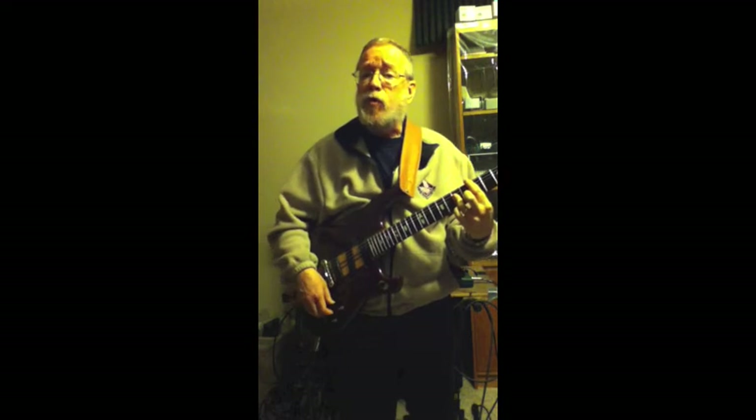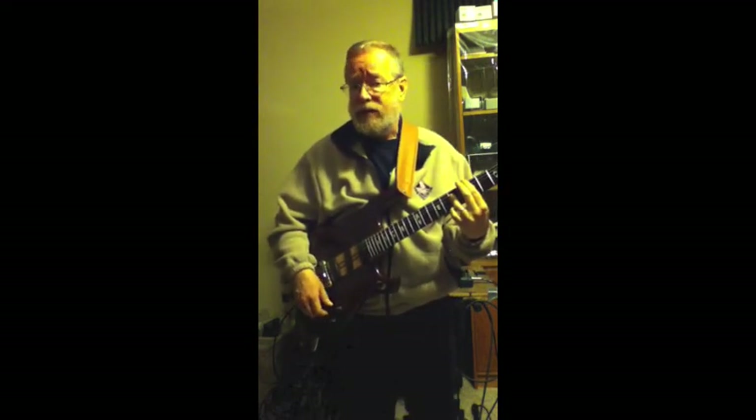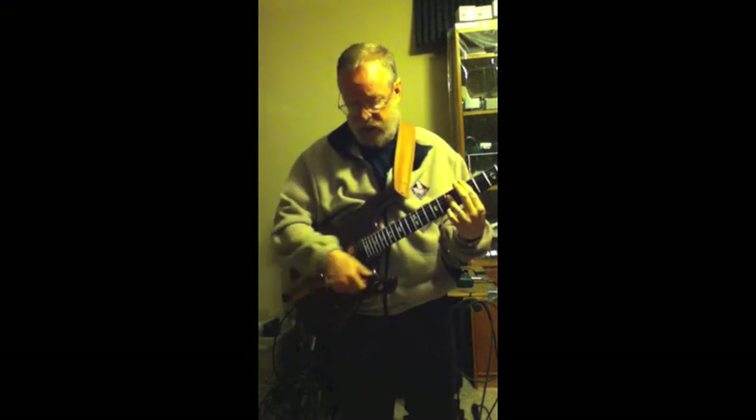So the neck pickup can range from quite a bright, almost Telecaster sound, through a humbucking type of sound, to a very dull, jazzy kind of sound.